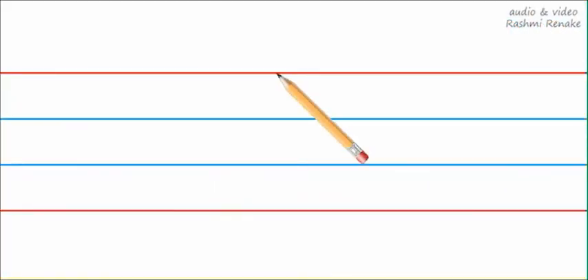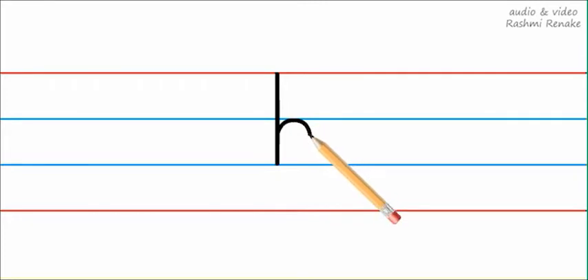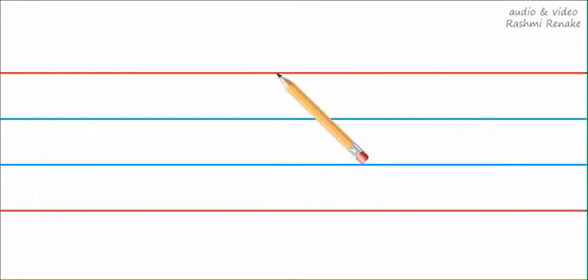We will start from the top red line — standing line — till the second blue line. Then take your pencil up, curve and down till the second blue line, like this. Let's try it again: start from the top red line, standing line.